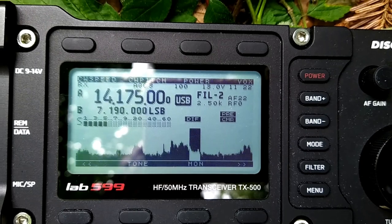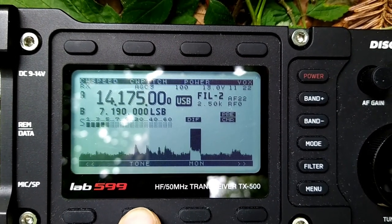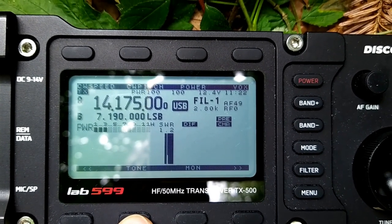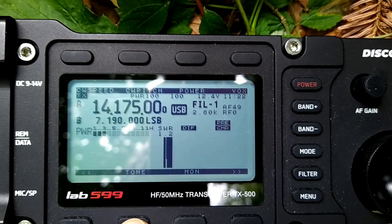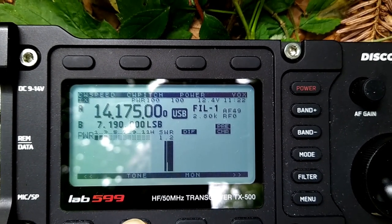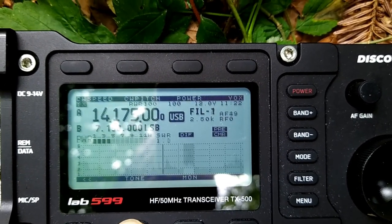Now we will do the same on the 20 meter band. First I just measure in the center of the 20 meter band and it looks like I get an SWR of 1.2 at the center of the 20 meter band. Now I produce a graph.